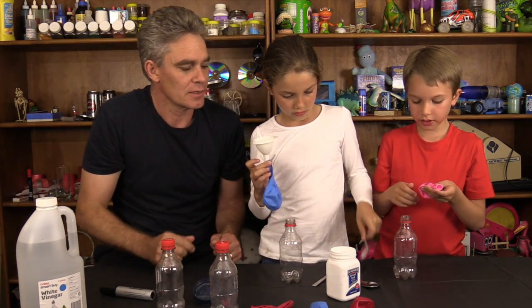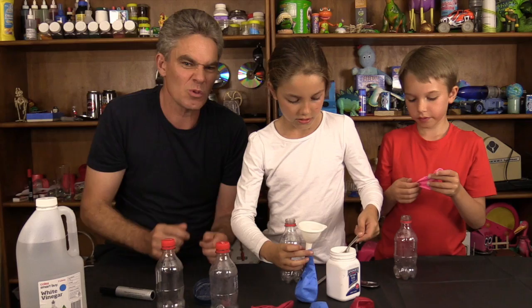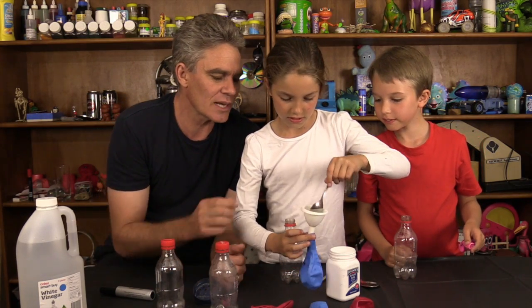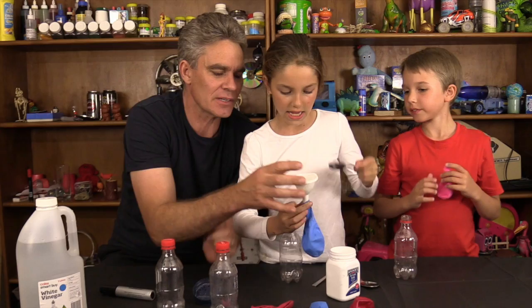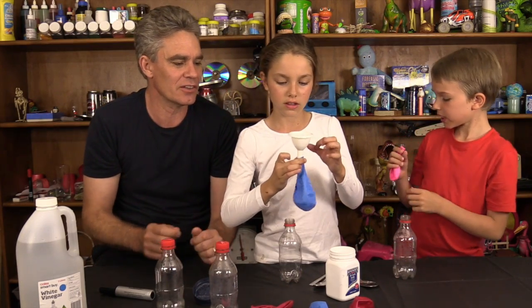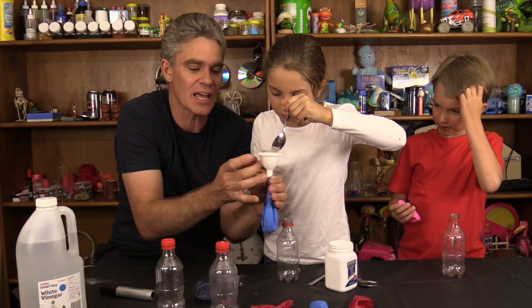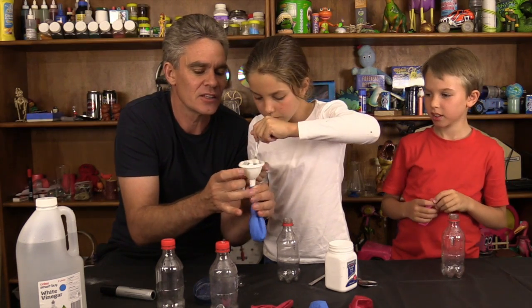Put the funnel into your balloon. How much? I think about two tablespoons or something like that. You'll have to tap, tap, tap to get it through. Bicarb soda - you can get that out of the kitchen cupboard. It's used for cooking.